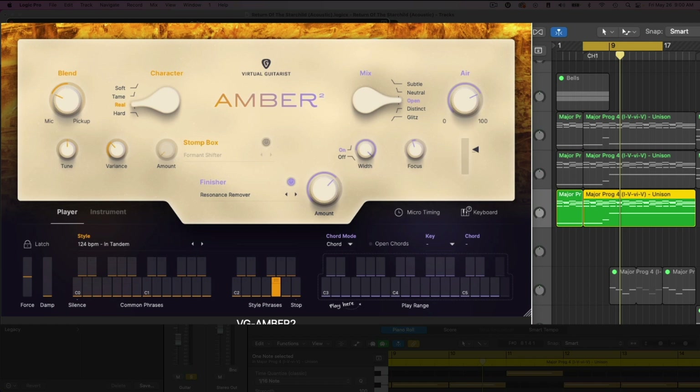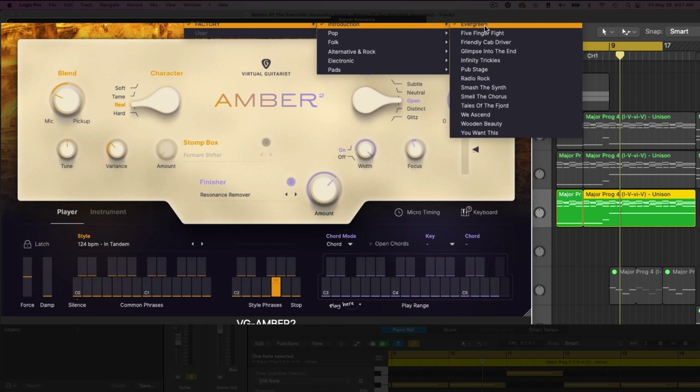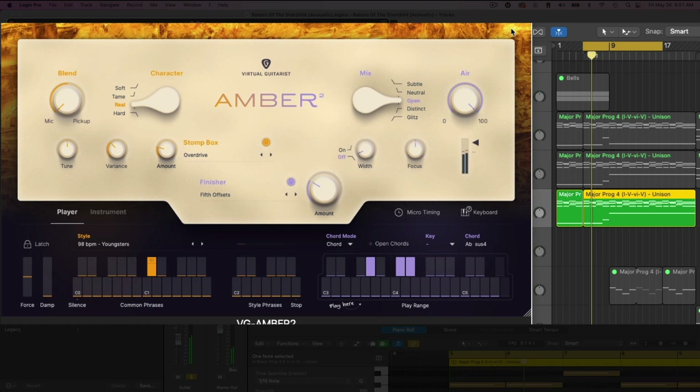Let's look at some of the presets. Right now I'm using 'Evergreens', which is a pretty natural sound for the introduction section. It includes a nice picking section.